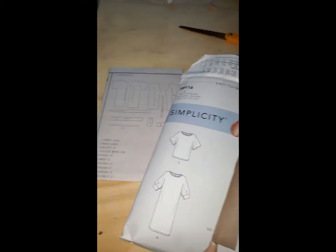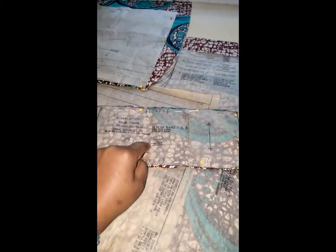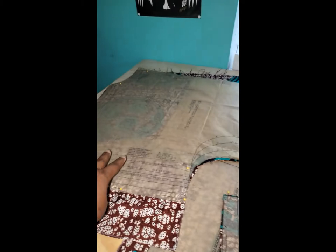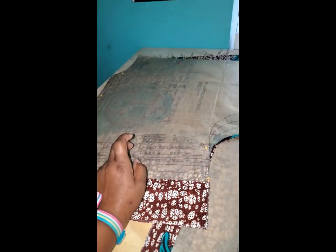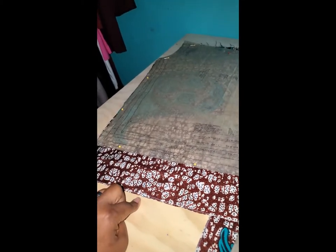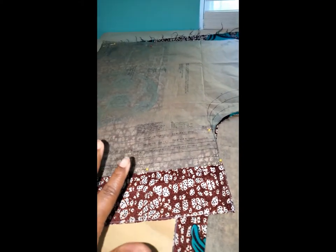The only things you're going to need for this pattern are three pieces: the sleeve band — cut two; the front — cut on the fold; and the back — one front piece and two back pieces. I went ahead and made my sleeves longer because I want them to go past my elbow as a three-quarter sleeve. I added three inches.